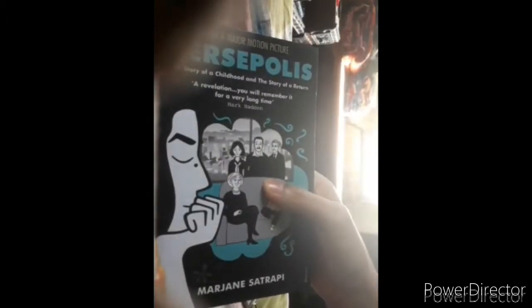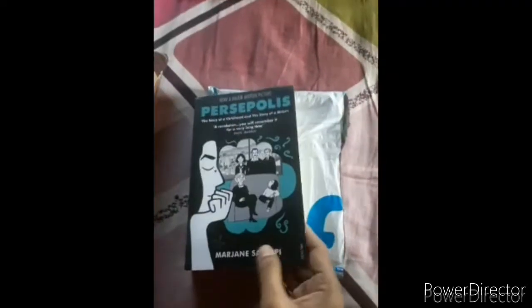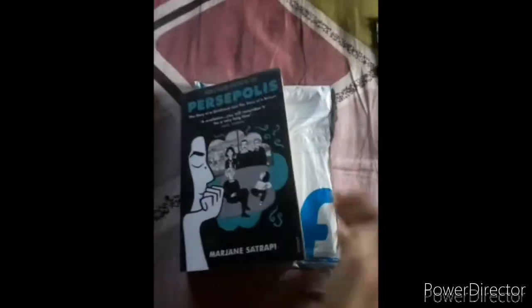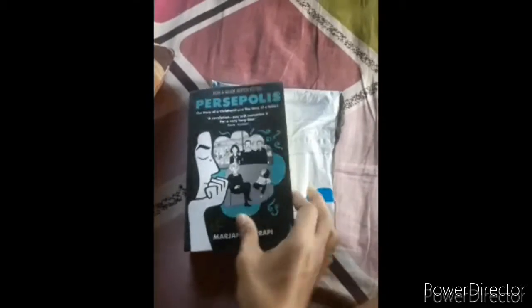Here it is — Persepolis by Marjane Satrapi. This is a graphic novel. In simple words, you can say it is a comic — a long comic.